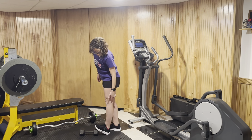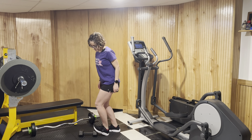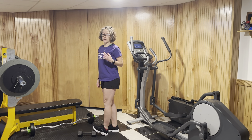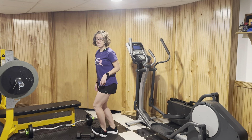To get the soleus to stretch — that's the muscle attaching below the knee — you're going to have a bent knee as you go into that stretch. So two ways to stretch the calf muscle, which can limit ankle mobility: straight leg for the gastroc, bent knee for the soleus.